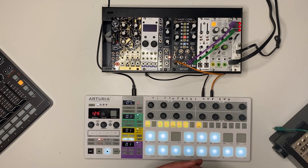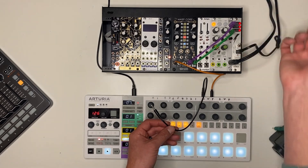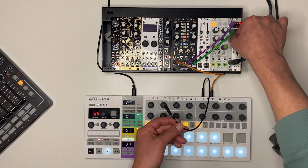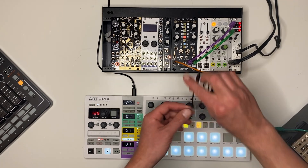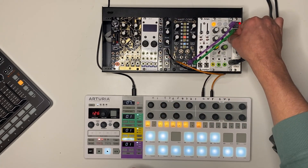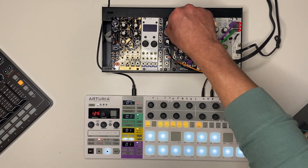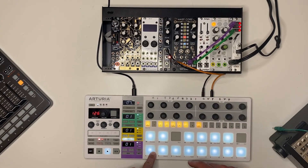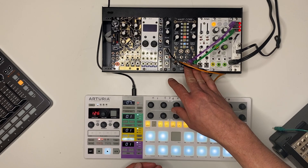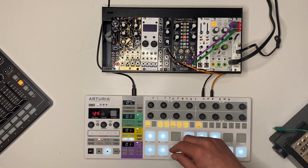Let's dive into how the expander works. With nothing plugged into the gate input, WarpCore is just a free-running oscillator, exactly like it is when you don't have the expander. If we plug something into the gate input, WarpCore is silent until it gets a gate. That gate is going to trigger the envelope, which then is used with an internal digital VCA to change the amplitude of both outputs proportional to that envelope.